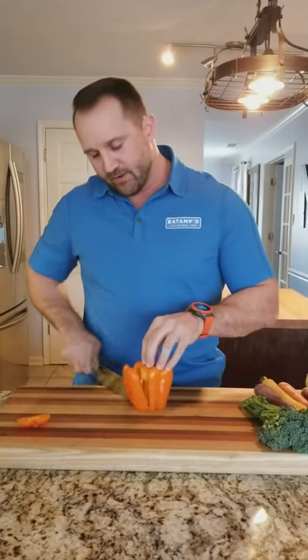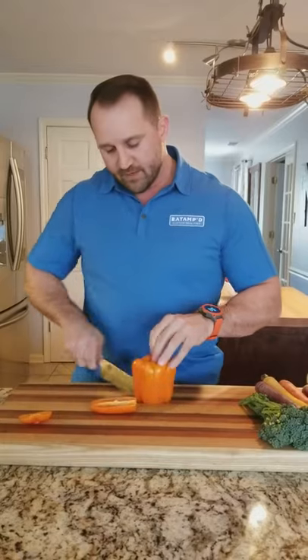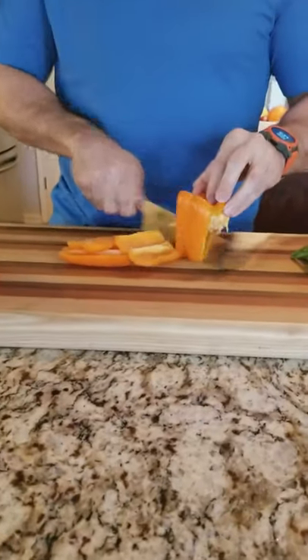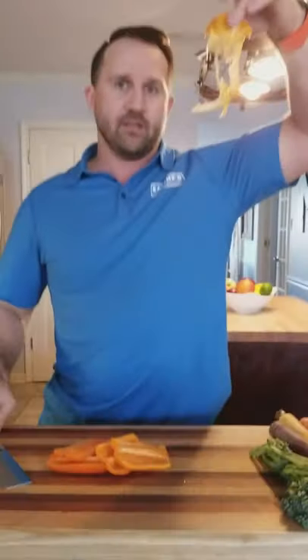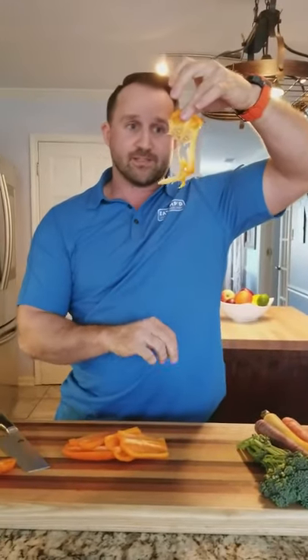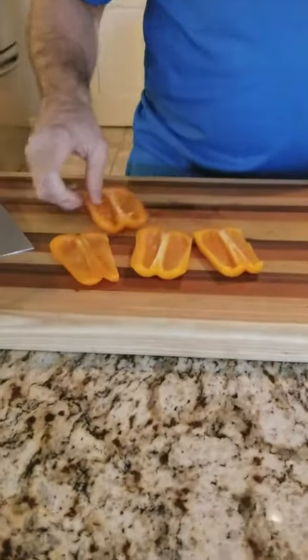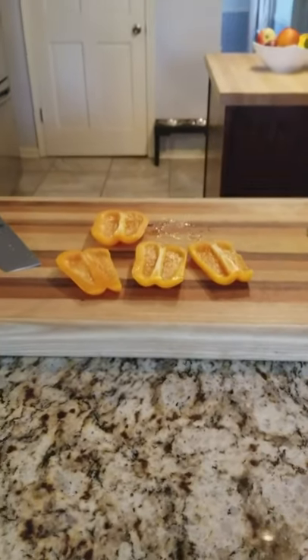So I'm going to come straight down here, straight down, straight down, and then we're going to make the fifth cut right there. As you can see, all the guts are out of it and we have some really clean, nice inside of the peppers right there. So let me discard this right away.